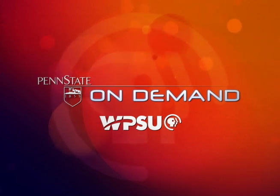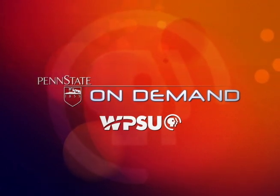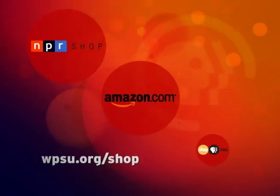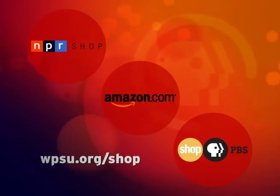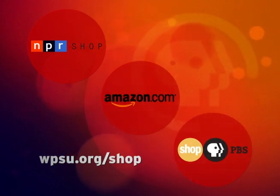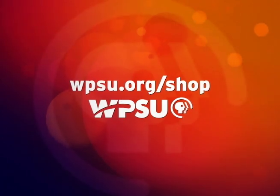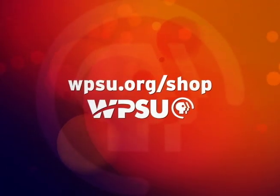Penn State On Demand is a service of Penn State Public Broadcasting, and now you can support WPSU when you shop online. Visit wpsu.org/shop to make purchases from national online retailers, and WPSU will receive a portion of the sale with no extra cost to you. So start your online shopping at wpsu.org/shop.